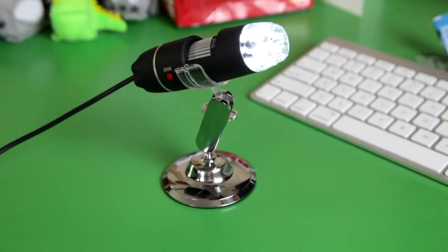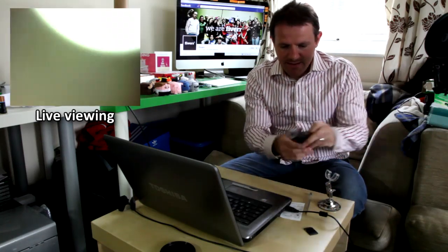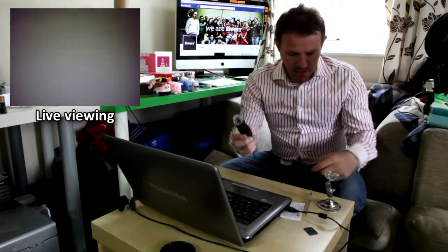Hello everybody, I want to show you the newest addition to my camera collection — it's a digital microscope. I bought it last week, it's 50 to 500 times magnification. I'll show you how it works. You can not just take photos with it, you can take videos with it. I'm going to start it — start capture now. I think it records in AVI.